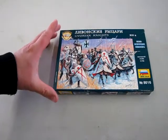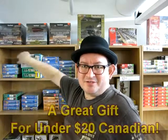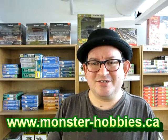And that will conclude our look at the Zevsta Livonian Knights. I hope you enjoyed this review. If you're interested in picking up this model kit, it is available here at Monster Hobbies — I'm just going to put it right back on the shelf so you can come down and get it. Don't forget to like, subscribe, and share this video with all your friends and family, and join us on our Patreon account — link below. You can also check us out at www.monster-hobbies.ca. I really hope you got a good history lesson out of this review, and until next time, happy model building!